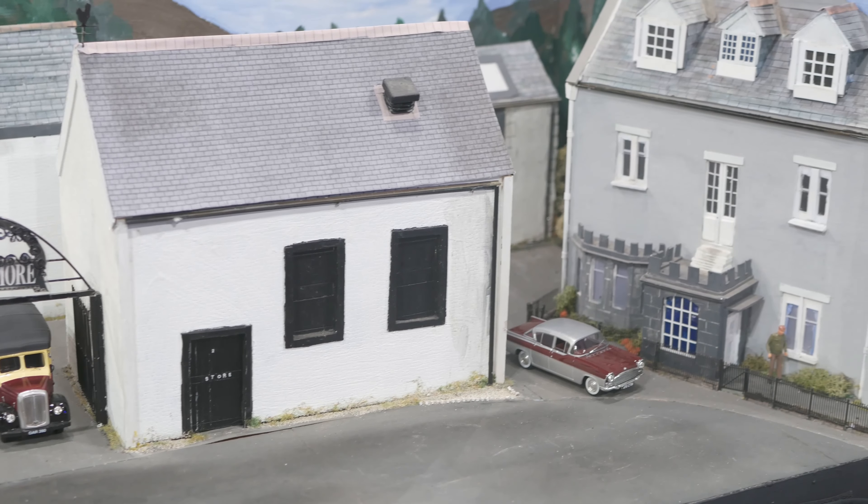The layout features an SNCF shed in the mid-1950s, based around Le Triport in France. The layout is O-gauge fine scale and uses Lenz DCC for control. It is 22 feet long by 3 feet wide, built on a slight curve to make it more interesting.